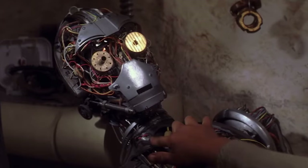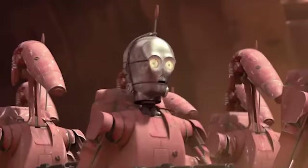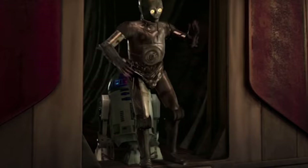Long-time friend of our feisty little hero R2-D2, 3PO was constructed by the eventual Darth Vader and has seen about as much action as R2 during the Clone Wars and Galactic Civil War — even though he's much more reluctant to throw himself into the thick of things. Despite his constant worrying and berating of little R2, 3PO was a key figure in the Galactic Conflicts and every bit the hero that R2 and all of his friends have been.